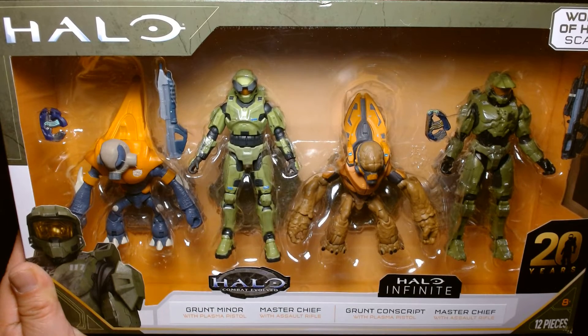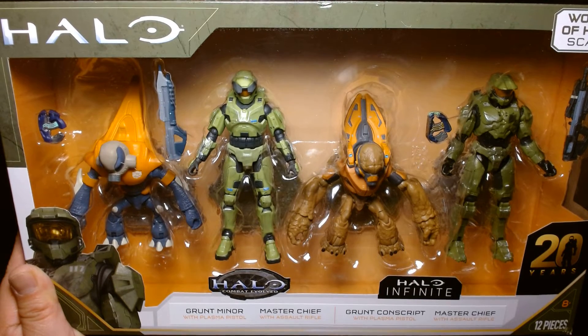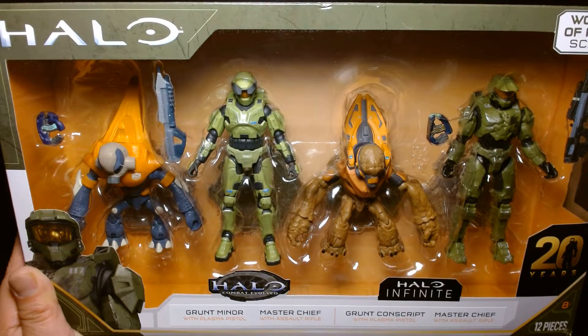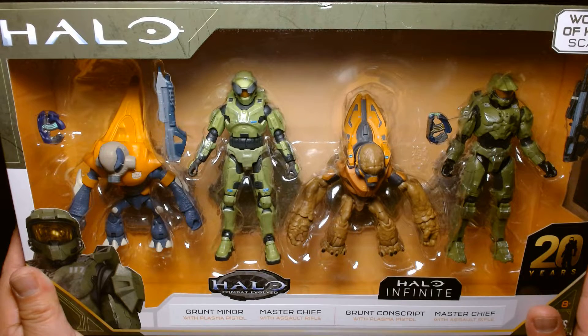Welcome back, it's me Lou. I'm here for another action figure review. Just to warn you in advance, this will not be a full unboxing and review — we are going to look at the action figures strictly as they are mint in box, so I apologize in advance.